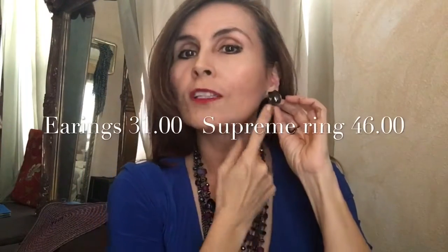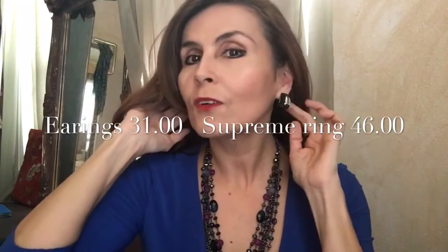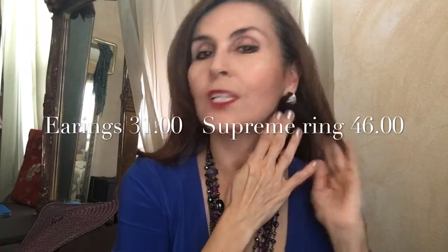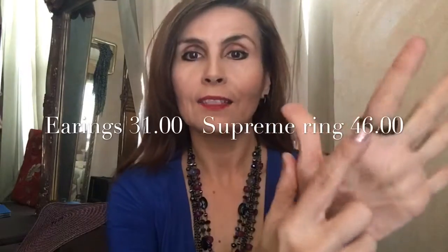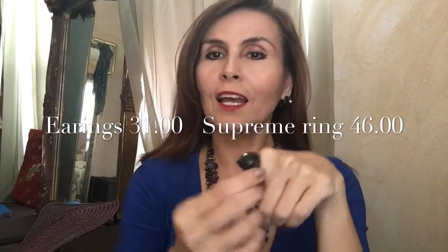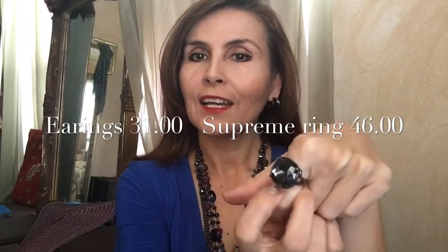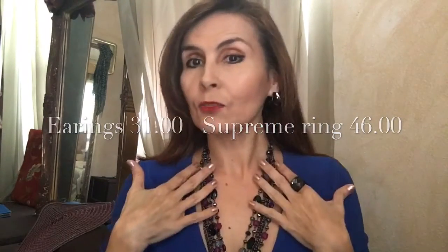I'm using my hematite earrings — remember, Perfect Addition is perfect because you can have three different earrings. Of course they come in gold and silver and they're so useful, so pretty. And look at this beautiful ring — it has a hematite color. I love this ring so much. I like the dark and the shiny, it's so pretty, and it looks perfect.